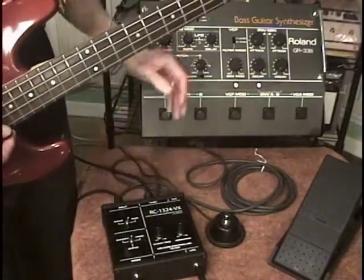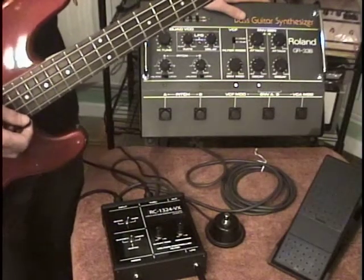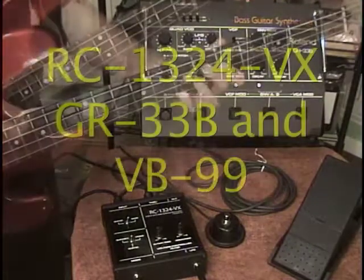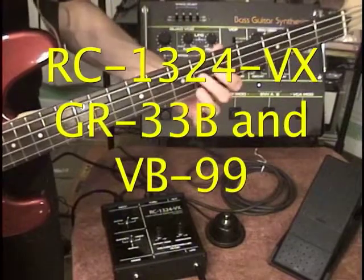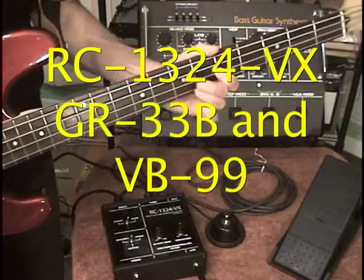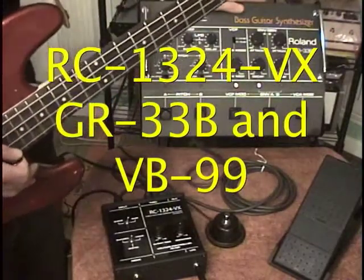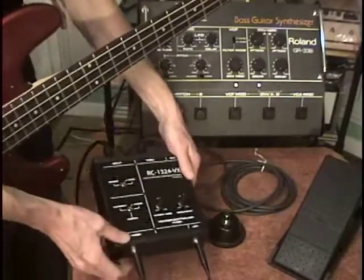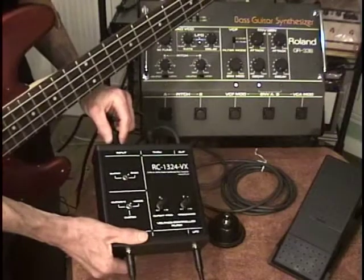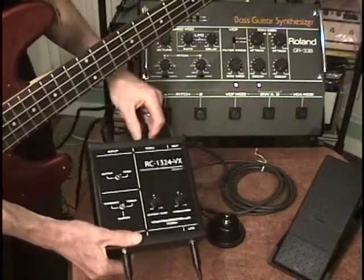It was originally created so that I could do a comparison of this fantastic vintage analog synthesizer and the newer digital technology that Roland has come out with. What we're hearing now is actually the GR-33B and a VB-99 bass guitar synthesizer at the same time, because the RC-1324VX has a 13-pin input and a 13-pin through. It takes the signal coming in and sends it right back out the through port.